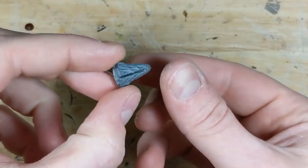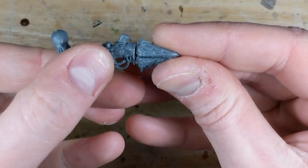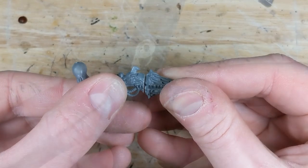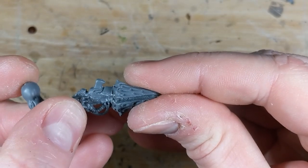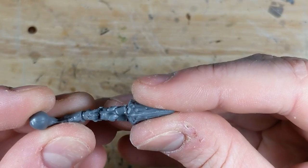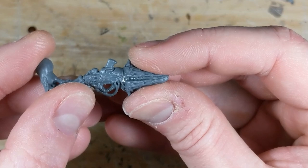After the glue has had time to dry, I check fitment to the Deathspitter arm. Unsurprisingly, the Devourer heads don't form a flat surface to mate to the Deathspitter arm, but that's easy to fix — I just use my steel file to file it down a bit. Now they fit much better, so I apply a generous amount of glue to the Deathspitter arm, then attach the Devourer heads and make sure everything lines up. Using a bit more glue than I normally would helps fill any gaps and mate the two pieces together.